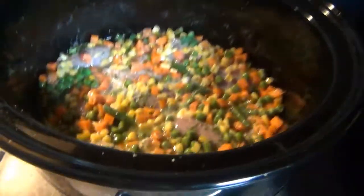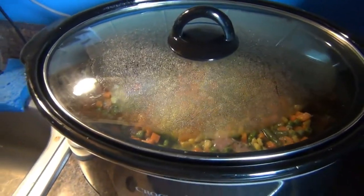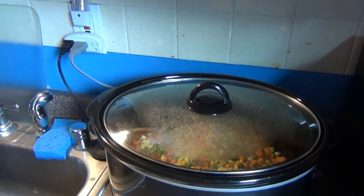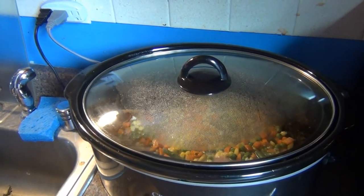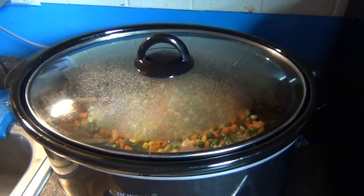So I'm going to put the lid on. I put it in at 12:30 and it's now 2:15, so about two more hours to go.